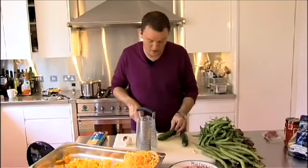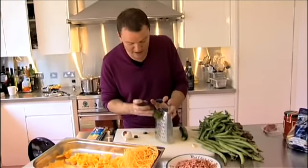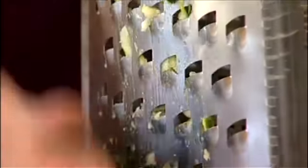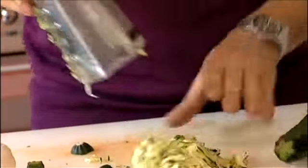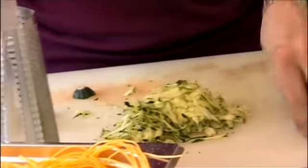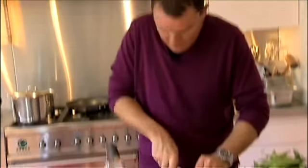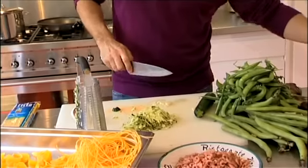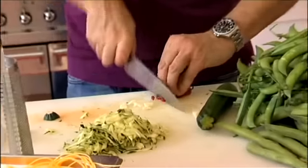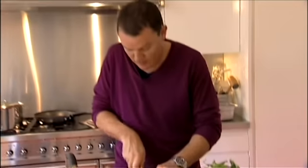First of all, we'll start with the courgettes. Just get a grater — a cheese grater — and grate the outside. It's a really good way of preparing a zucchini incredibly quickly. So that's our zucchini. A little bit of garlic, just a few slices. We're going to use a little touch of chilli — just a few little slices — just to give it a bit of background heat. You can use dried or a bit of fresh.